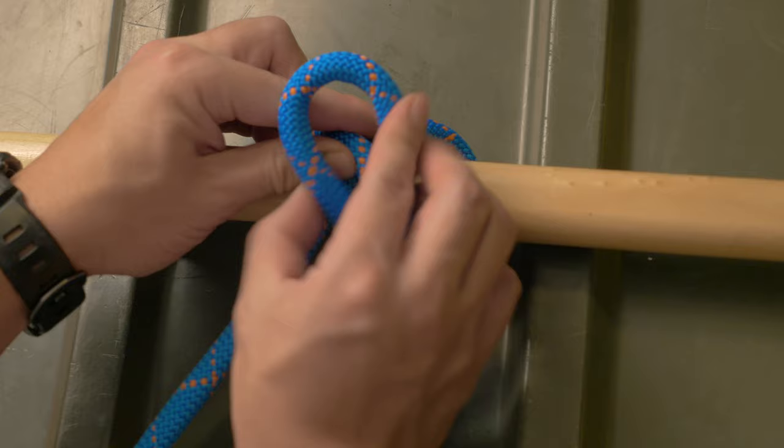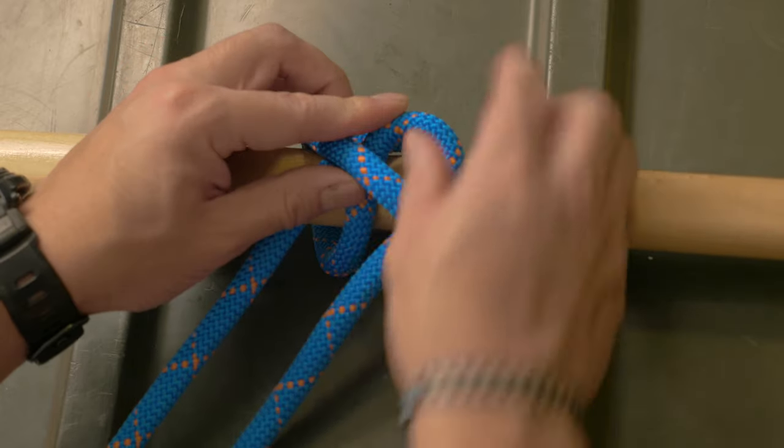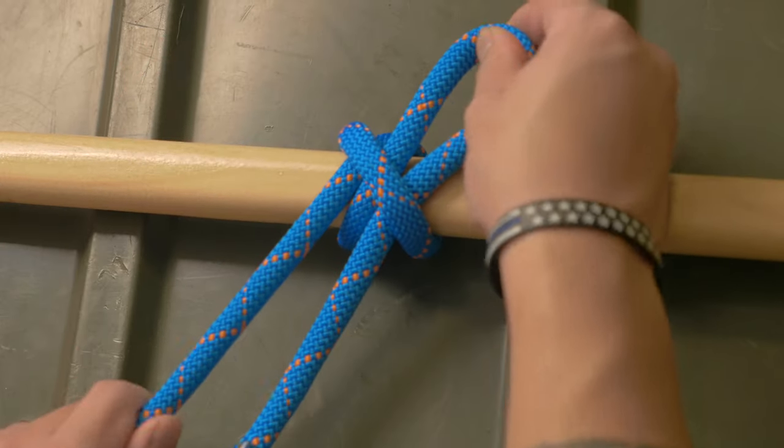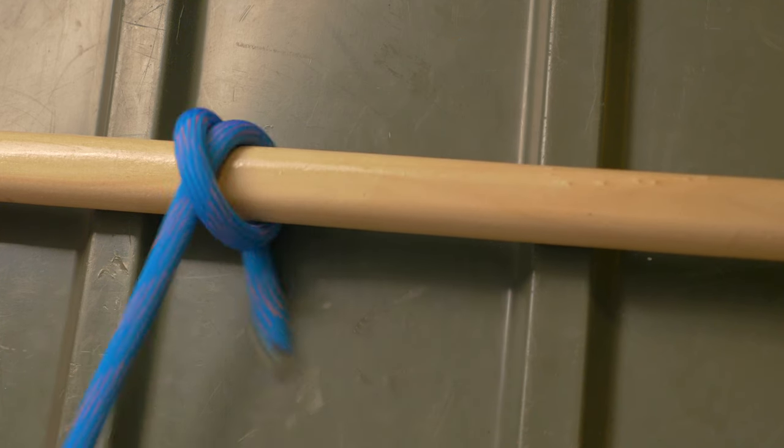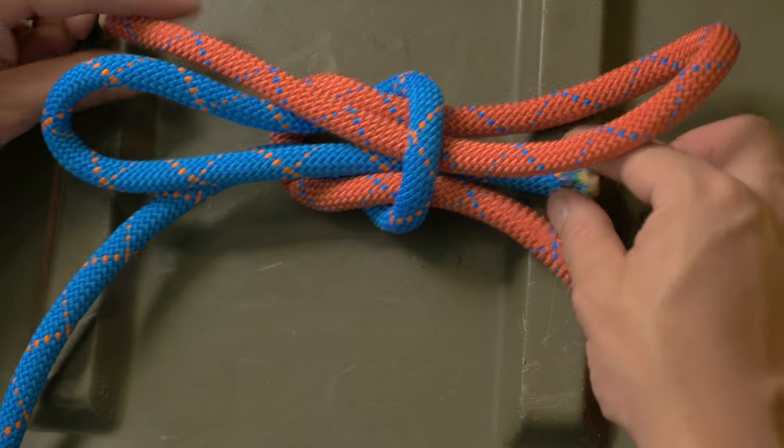In this video we'll go over three great quick release knots. You'll be surprised how many knots can be made into quick release by adding a bite. Here's a clove hitch with a bite which makes it a quick release. Your shoes, for example, is a square knot with two bites and it's quick release.